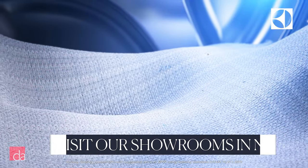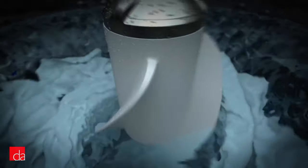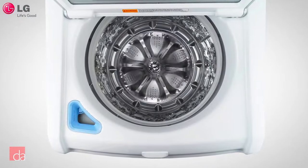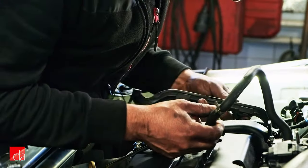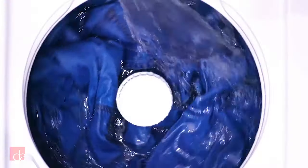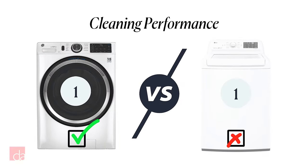The other thing that makes front loaders better at cleaning is the mechanical action of the drum. As the drum rotates, gravity causes clothes to tumble and rub against each other, gently and evenly removing debris. Top loaders use harsh agitators that pull and twist clothes and don't clean nearly as evenly. High efficiency top loaders that swap the agitator for an impeller are gentler, but still don't clean as evenly. The exception: heavily soiled loads like greasy coveralls or muddy clothes work best with a top loader with an agitator and deep fill option. Front loaders win.